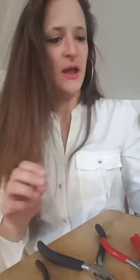Hi everyone, my name is Sheri and today I am going to do a wire wrap crystal tutorial.